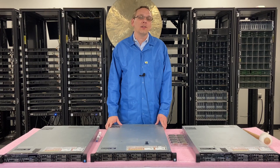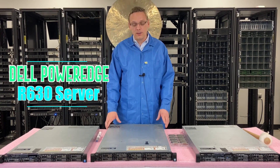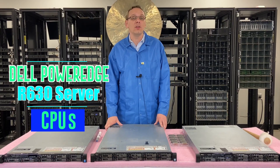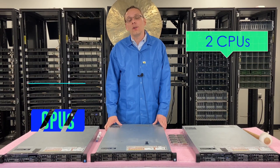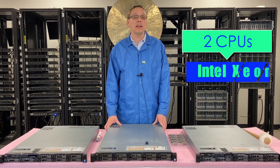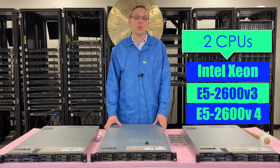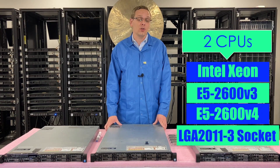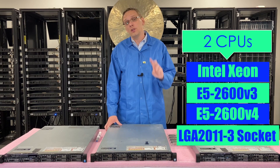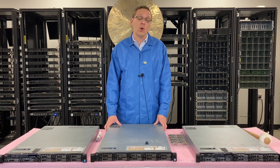Thanks for stopping by today to learn a little bit more about the Dell PowerEdge R630. We're going to be covering the CPUs, so let's get rolling. There are two types of CPUs that this server accepts: the Intel Xeon E5-2600 V3 or the E5-2600 V4. That is an LGA 2011-3 socket. There are two CPUs inside, and if you want to use the V4 procs, you need to make sure that you have updated your BIOS.